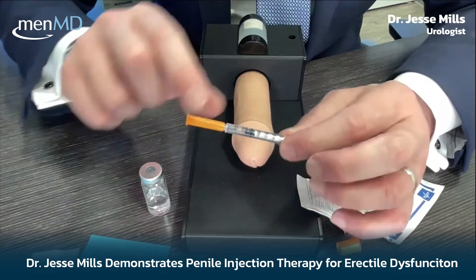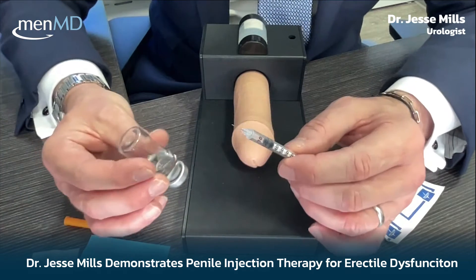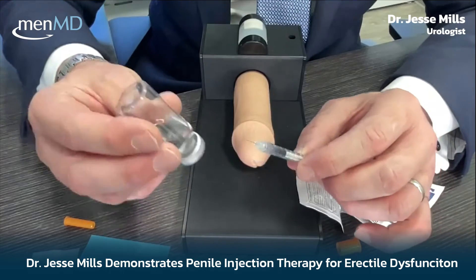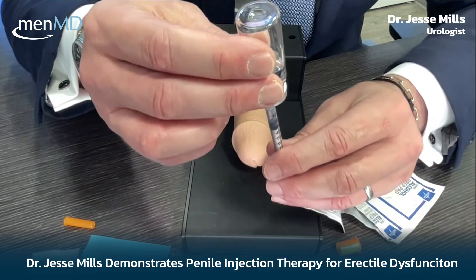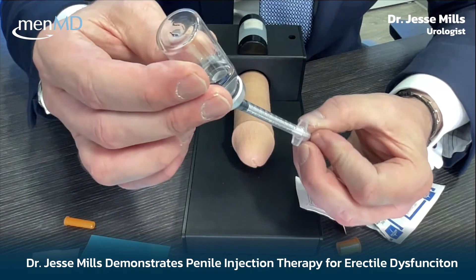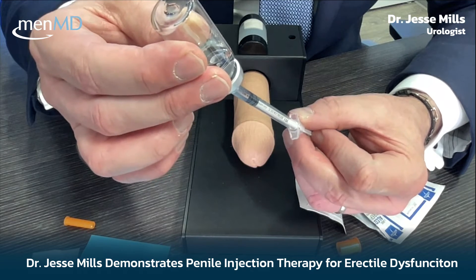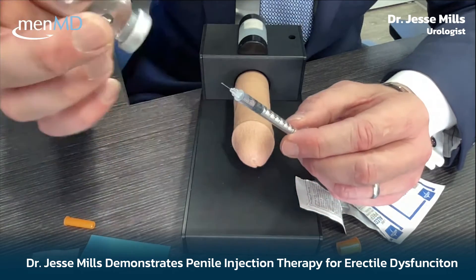Wipe the gray rubber top of the vial — it's a silicone/latex top, very squishy — and that's where you'll insert the needle. With your alcohol swab applied and the syringe pre-drawn to 25 units, flip the vial over so you don't pull in air. Inject air into the vial, then slowly pull the plunger back to draw the medication until you're back at 25 units. Make sure it's fully filled — the fluid is clear, but once you've confirmed you're at 25 units, you're done.